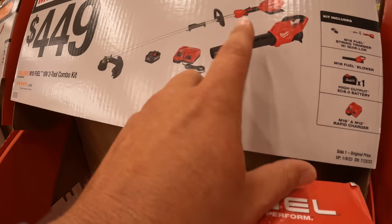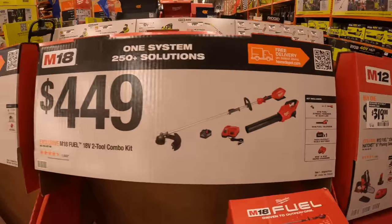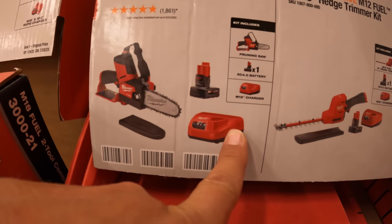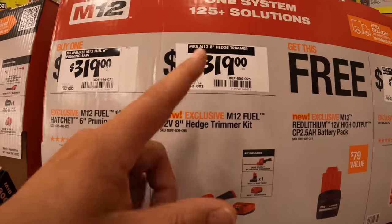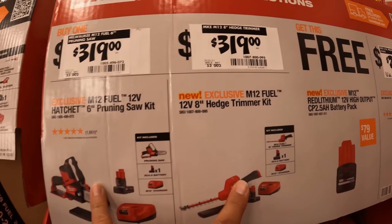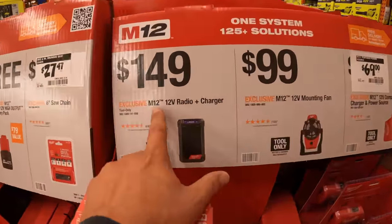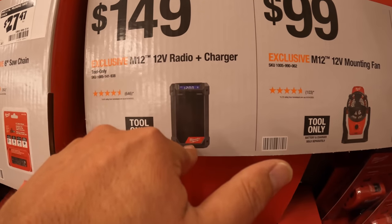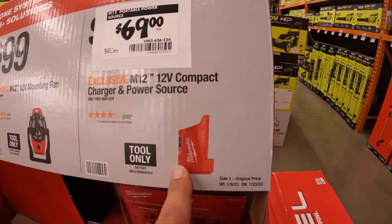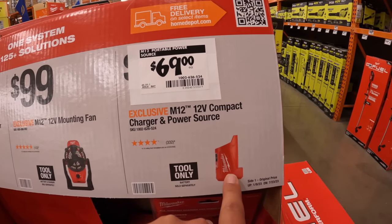$449 for the two-tool combo kit — comes with an 8-amp-hour battery, a rapid charger, the leaf blower, and string trimmer. $31.99 for the M12 baby chainsaw as a kit — comes with a 4-amp-hour battery and a charger. Also $31.99 for the 12-volt baby 8-inch hedge trimmer as a kit. If you get either of those, you get a free 2.5-amp-hour high output battery. $149 for their M12 12-volt radio and plus charger. Or $100 for their mounting fan. Or $69 for the compact charger and power source — remember, this also charges USB devices and works for M12 heated gear.